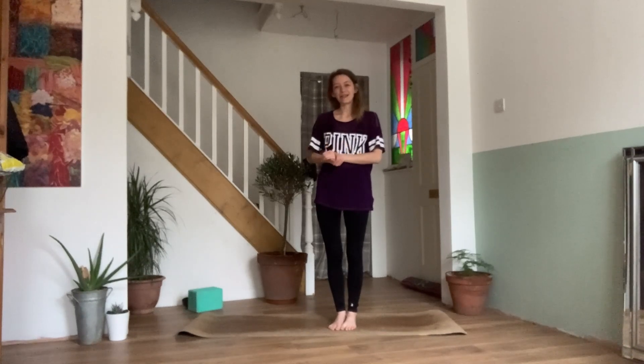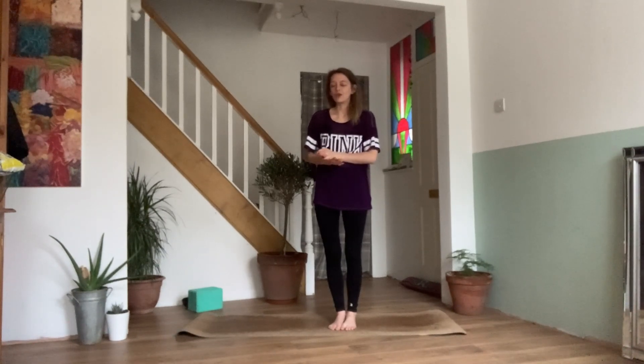Hello and welcome. My name is Emily. Today I have for you a nice feel-good yoga flow. This is great if you just need a little pick-me-up, maybe you need to feel a little bit more grounded and release some stress from the mind and the body, then hopefully this little sequence will help us out today.